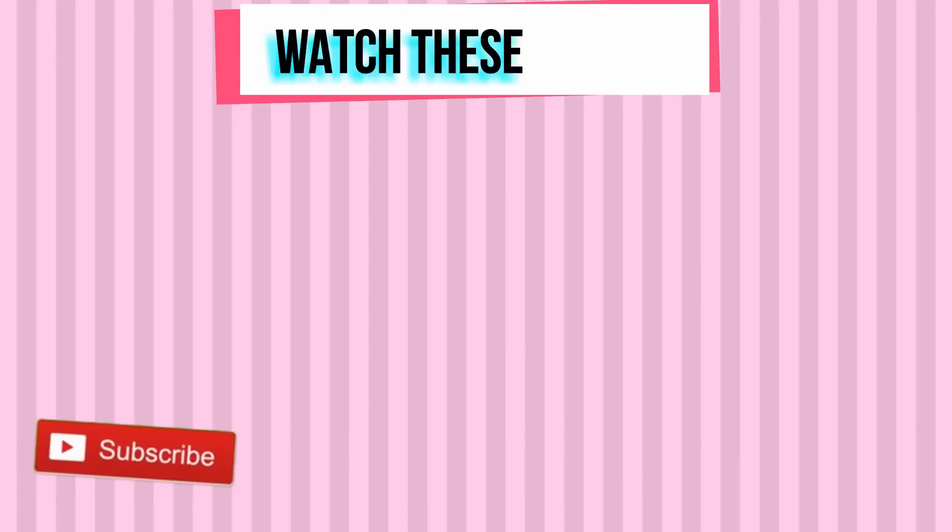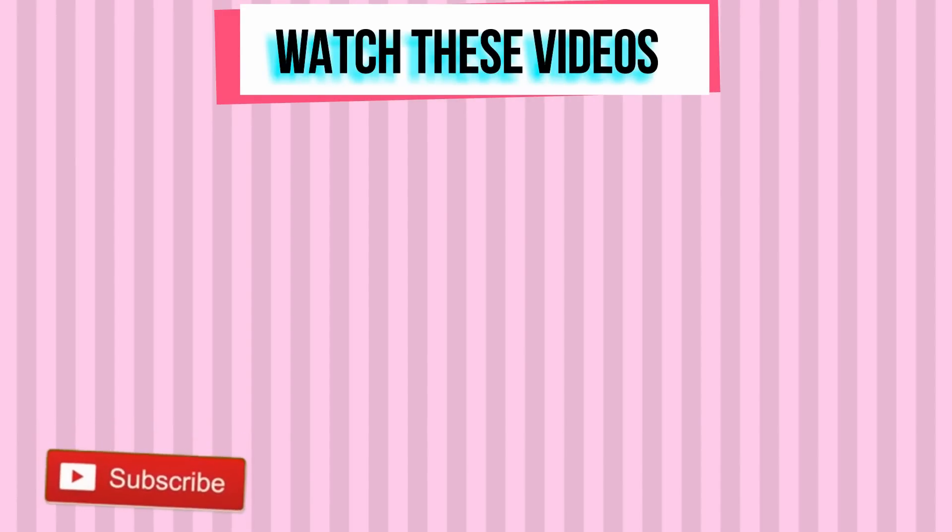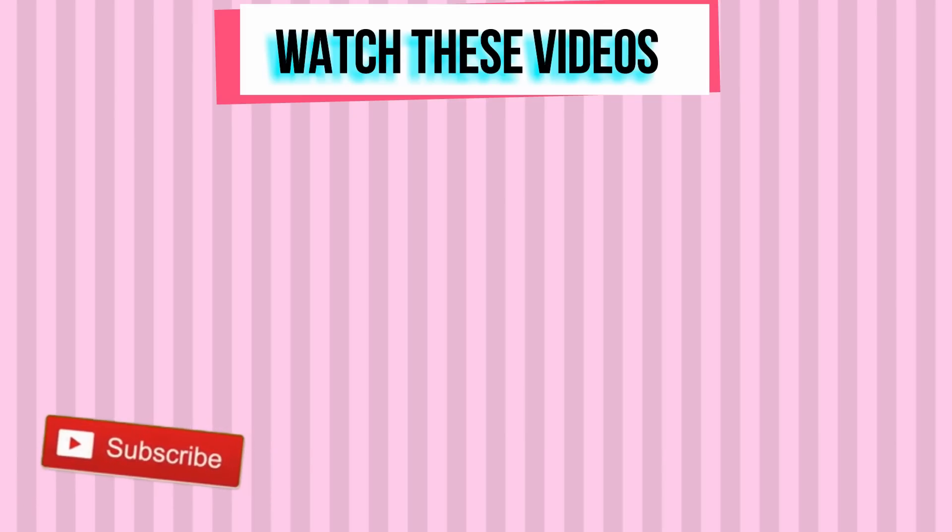Thank you so much for working out with me today. Subscribe to my YouTube channel if you haven't done so already. I will see you in my next workout video.